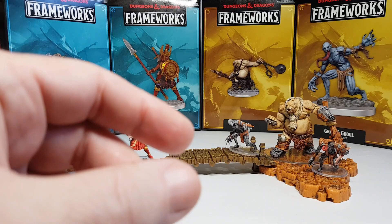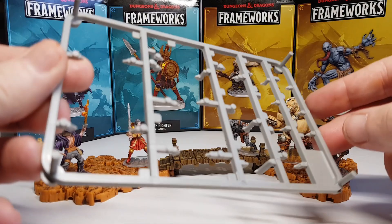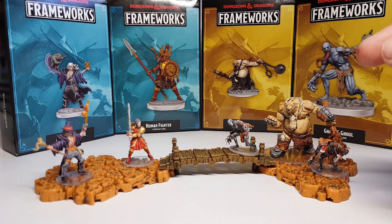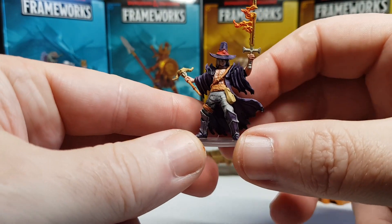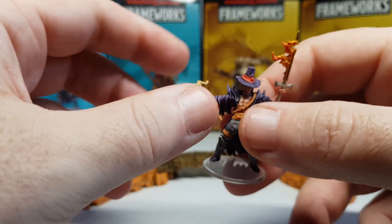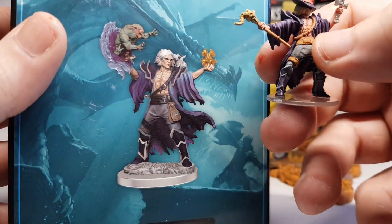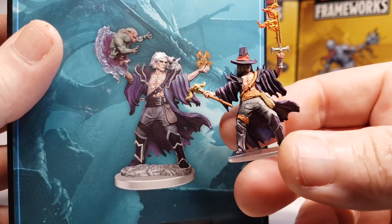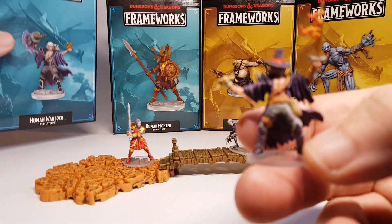The great thing with these ones is obviously they come on the frames so you can cut them off, but they also come with a variety of spare bits. Some of these guys have got spare heads, spare arms, spare weapons — spare all sorts. As you can see, this is a warlock-y kind of figure, but as you'll see on the box he's actually holding different things. This is where it's pretty cool that you can mix and match and basically have them how you want, and you've got all these spare bits and pieces which you can then use and adapt on other figures, which is something I'm definitely going to be doing soon.